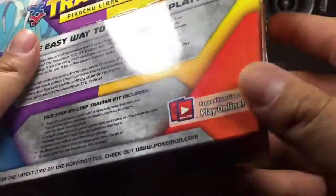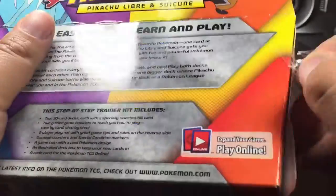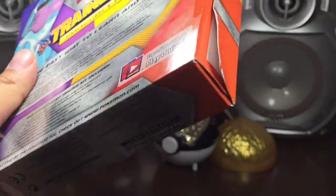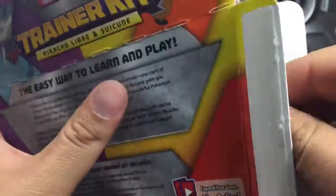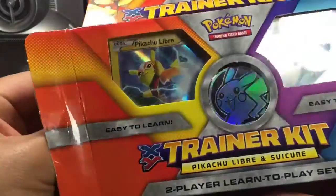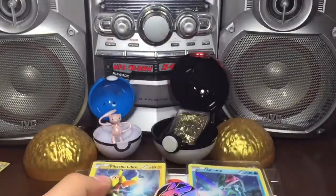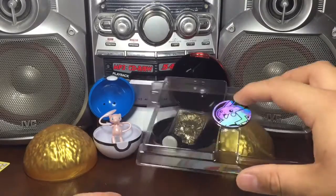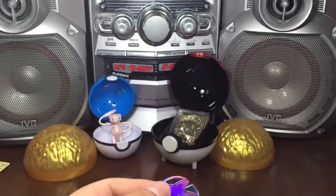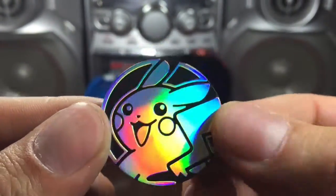Alright, let's get into it. I want to open this side because it has a seal. Let's break that seal. The seal has been broken. That is now an empty box with a Pikachu coin. Let's look at that Pikachu artwork though. That's pretty neat.